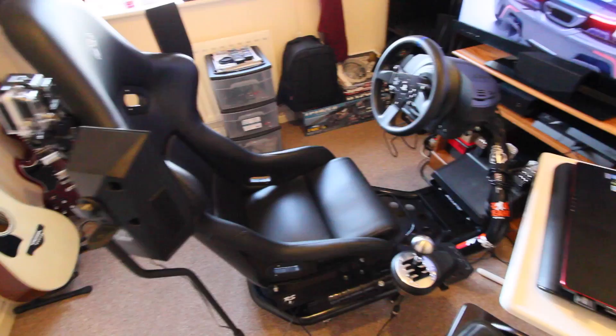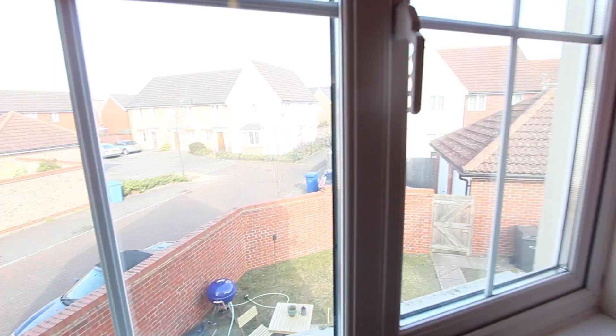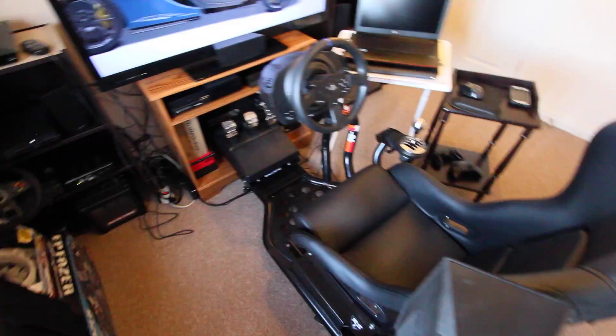Hey guys, here's a short video of my setup. Finally got around to it. Been on vacation for about a week. It's finally a nice sunny day outside, sort of, here in England. But this whole week's been pretty gloomy and I haven't really found a lot of good lighting. But this will have to do.